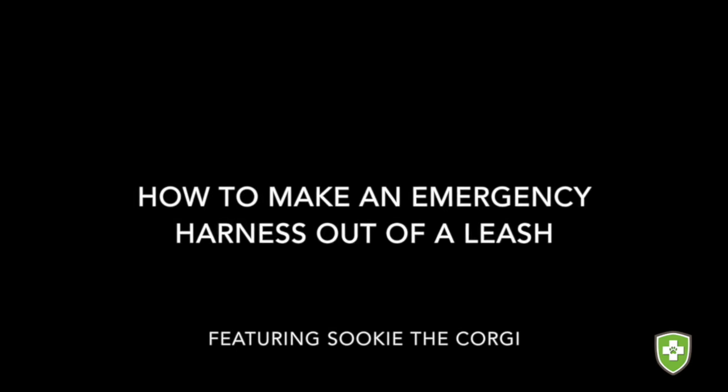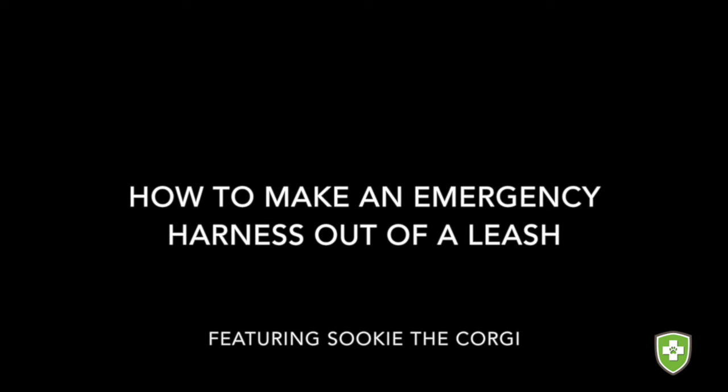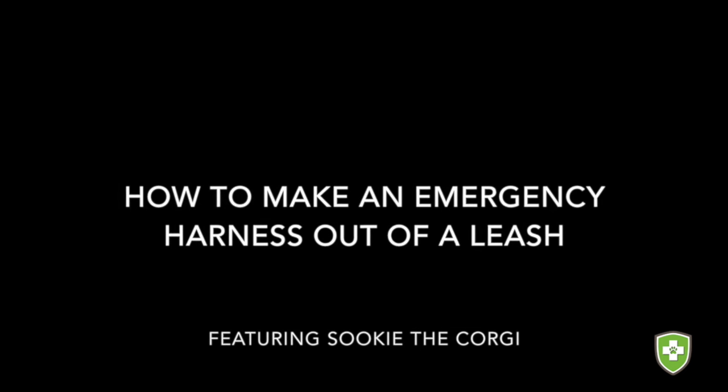Did you know you can make an emergency harness out of a regular dog leash? Let's look at two examples of how to do this — one where the dog's wearing a collar and one where they aren't.